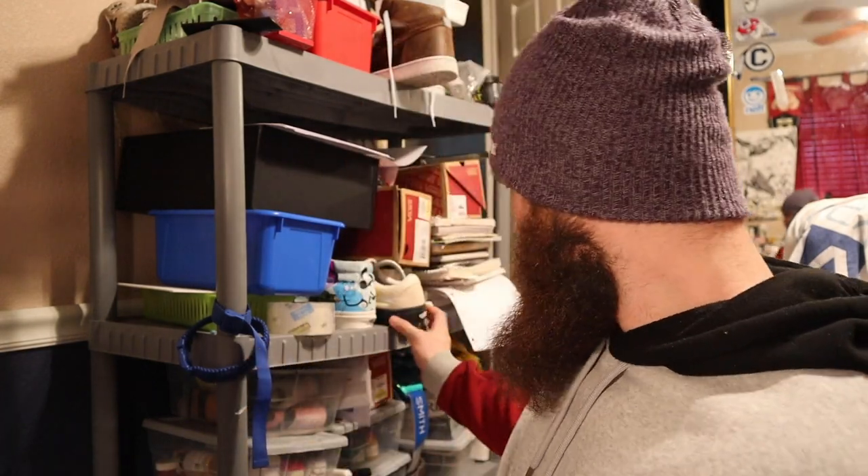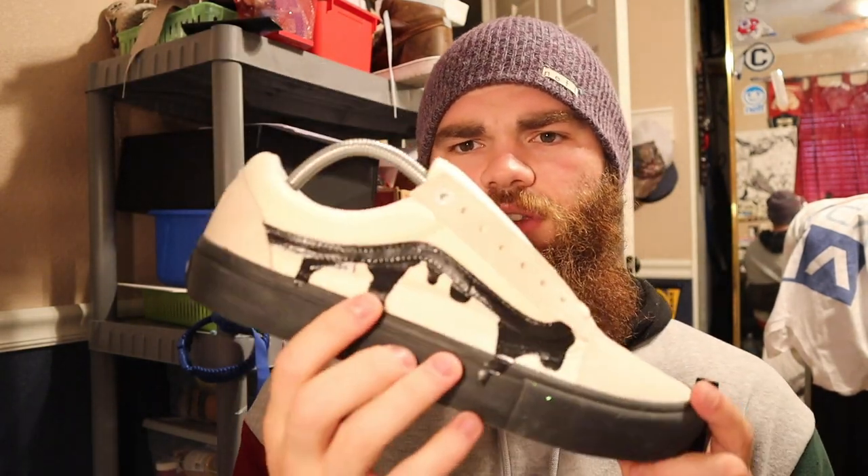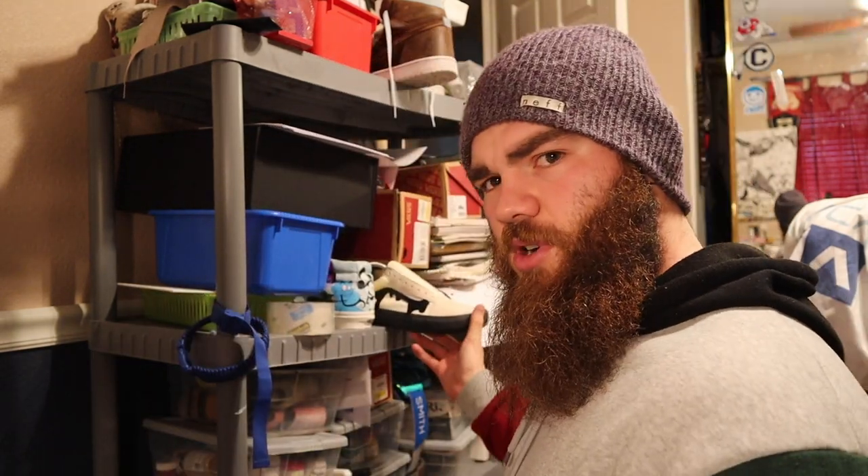What's the weirdest pair of shoes you've made? I don't think I have a weirdest pair — I think these are probably the most unordinary shoes I've made, using PlastiDip and having it melt off the bottom. But I haven't had any crazy requests yet.